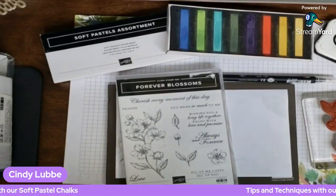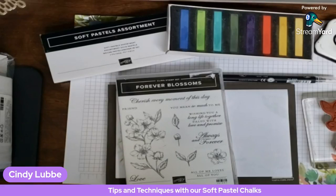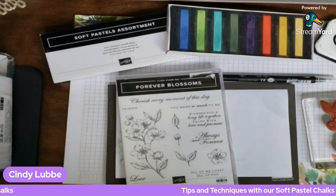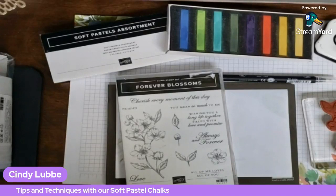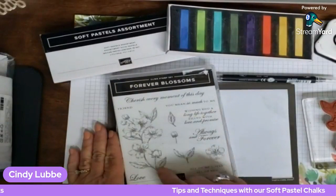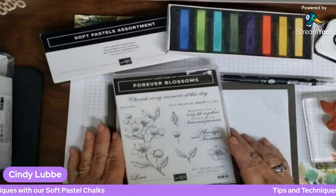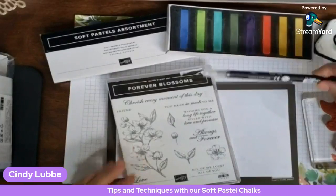Happy Saturday everyone! I got into the chalks and got another idea — to use a different tool with our soft pastel chalks. I wanted to do that today and give you a quick and easy card using our note cards. I'm going to use the Forever Blossoms stamp set because I love this flower, and it has a cute sentiment: 'You mean so much to me.' I'll be using our blender pen.